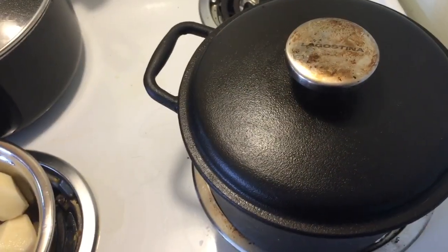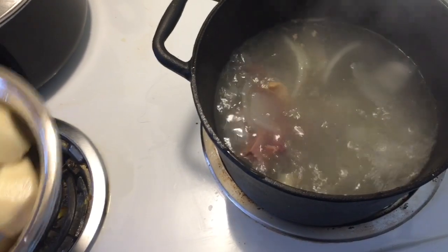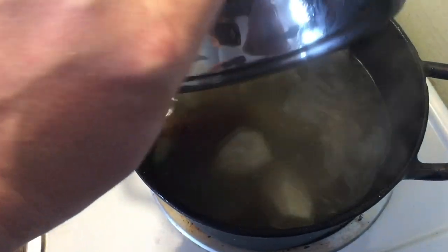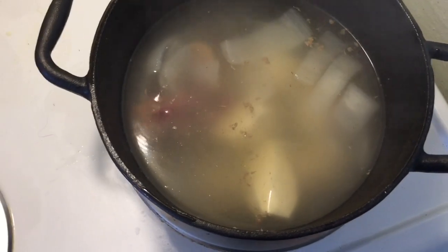The riblets have been in the onion boil for a little while now. Right now we're going to throw in a few potatoes, let them boil up for 10 to 15 minutes, then we'll throw in the salmonids.